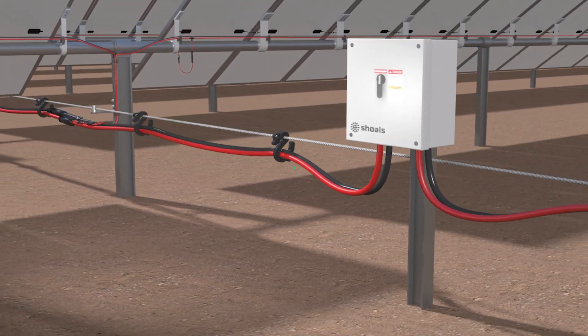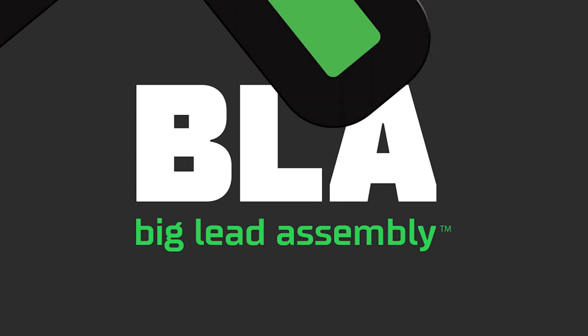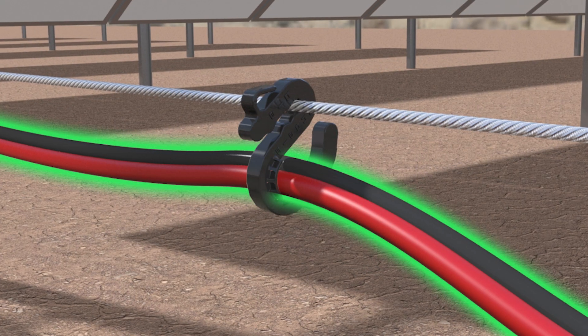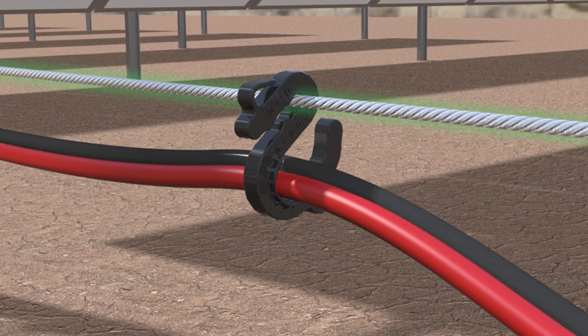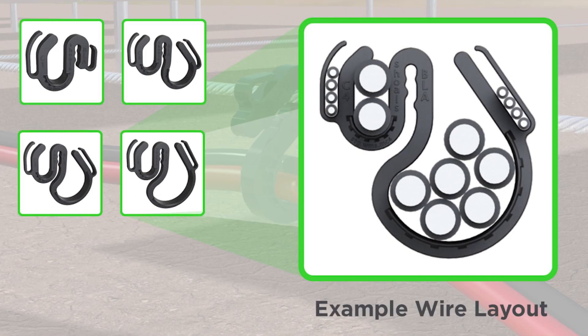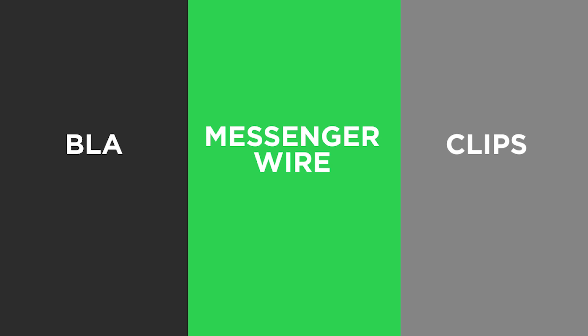Now, Scholl's further simplifies solar eBoss procurement and installation with BLA+, a complete bundled solution containing the BLA, plus everything you need to install the BLA on the racking system. BLA+ includes the full BLA, plus the messenger wire and tensioning system, and hangers designed to carry the BLA — all available from Scholl's.